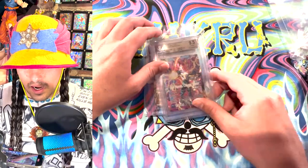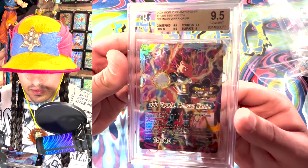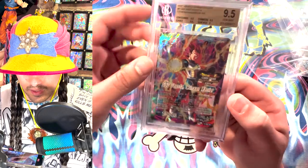Next, we got a 9.5. They hit it on centering and edges, which — yeah, I guess they just do that. Corners got a 9.5 as well, so 9.5 overall, I guess.